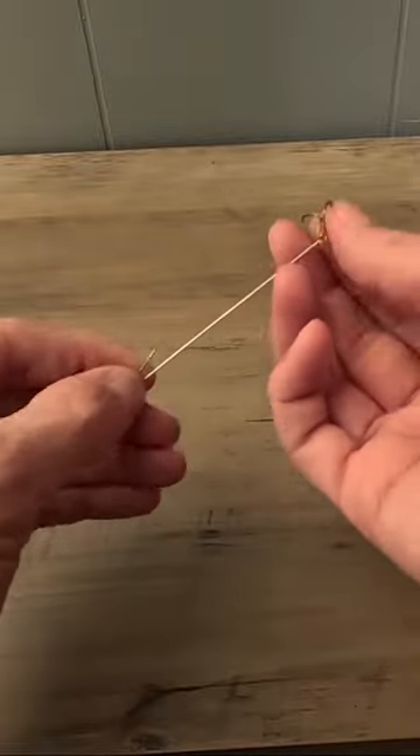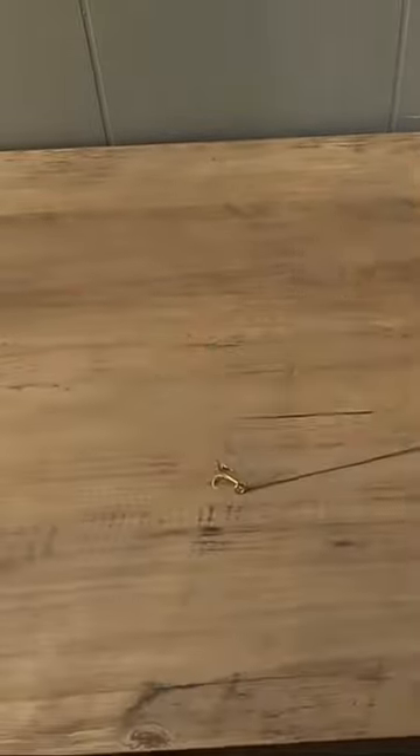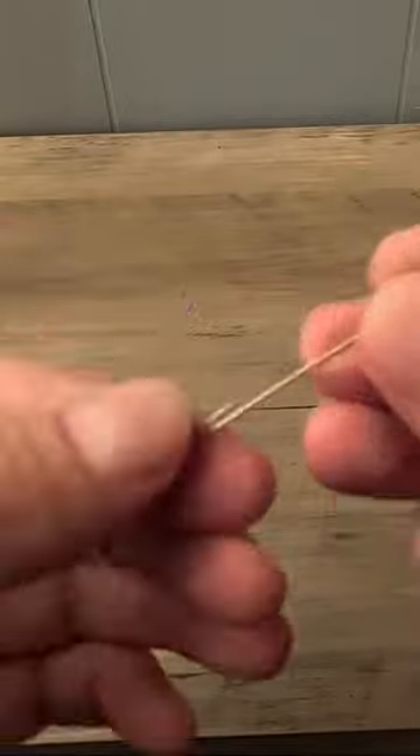Make a fishing lure in 30 seconds. First, take your wire and place the treble hook, then pinch it together and put the metal bead on.